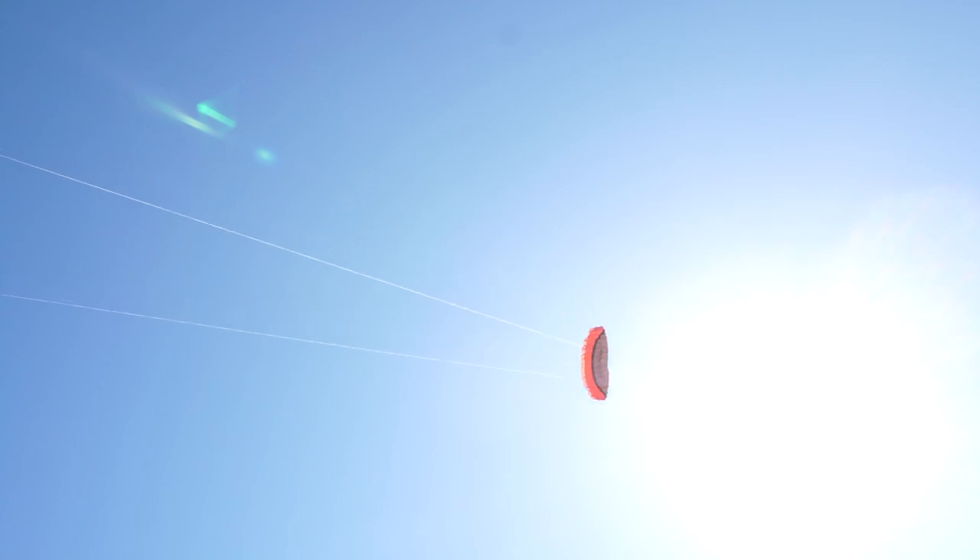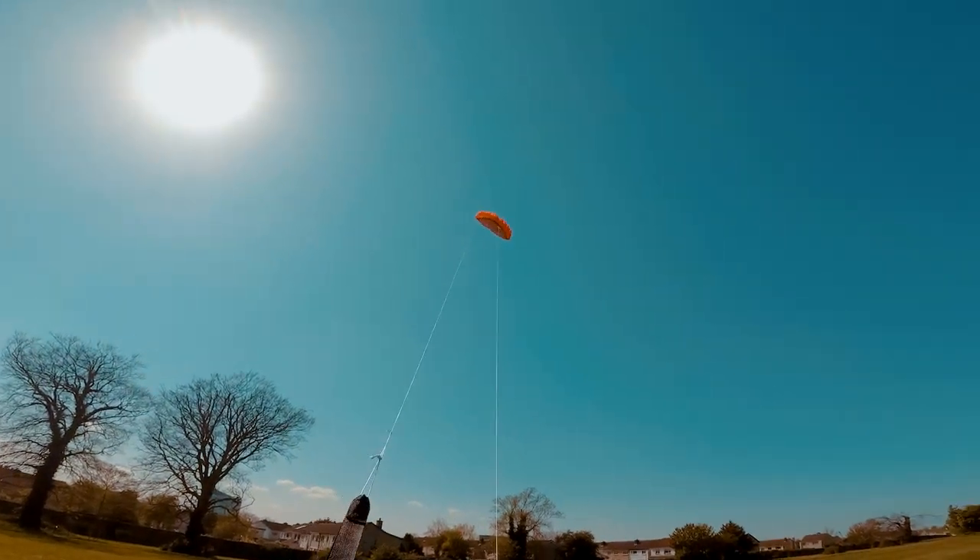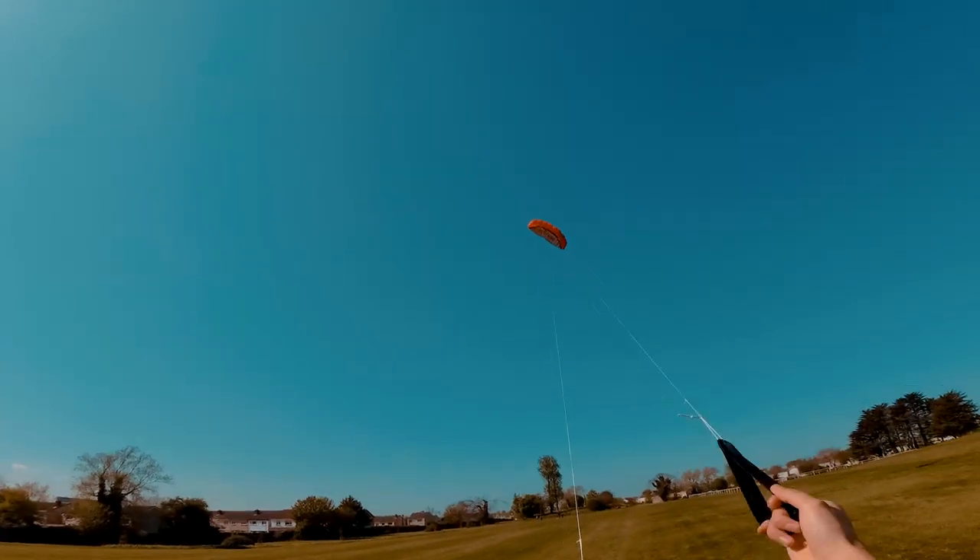So, there you have it — the kite flies very good in the right conditions. And then you can do this — oh it's beautiful.